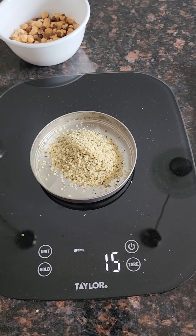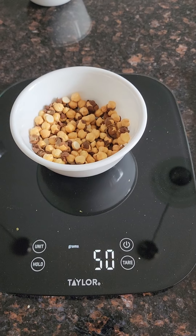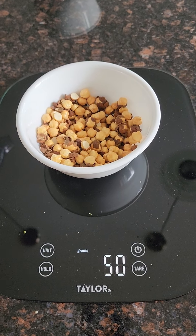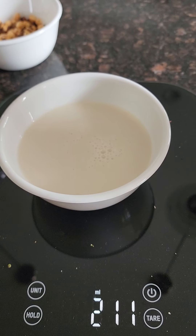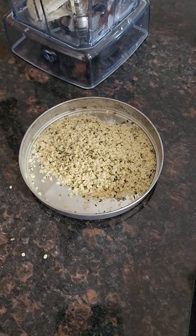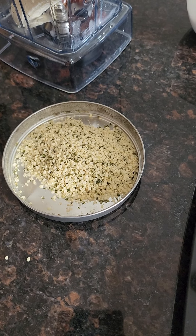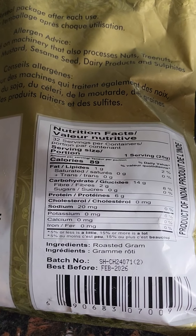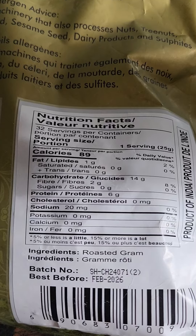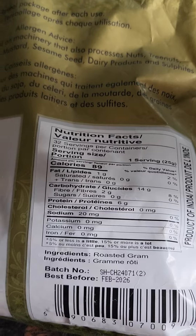For a high protein smoothie: 15 grams of hemp seeds, 50 grams of roasted black chana with skin, and about half a cup of almond milk. 15 grams of hemp seeds has about 5 grams of protein, and 50 grams of black chana has about 12 grams of protein.